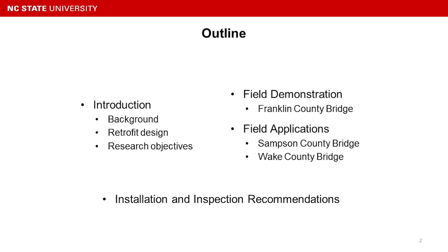Here's the outline: I'm going to give a small introduction related to the background, retrofit design, and research objective. Then we'll jump to some field demonstration and field applications. And at the end, we're going to give some installation and inspection recommendations.